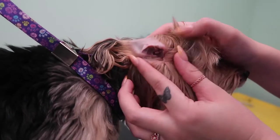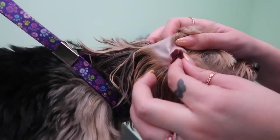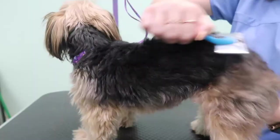Then her ears — I don't think they need plucking or cleaning. I think they look really good, and I don't really like to mess with ears unless they need to be messed with. So I'm just going to leave them like that.